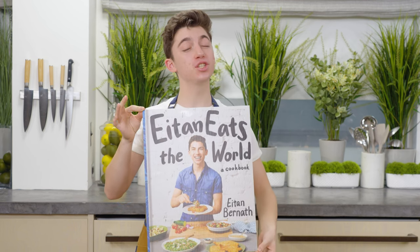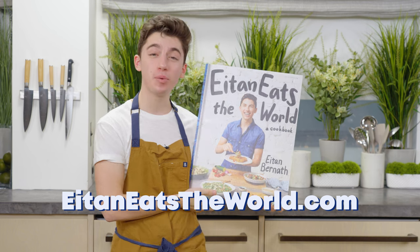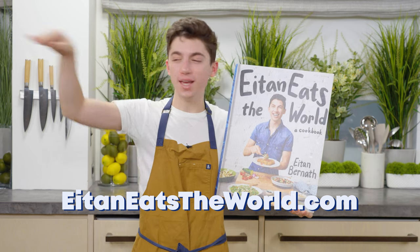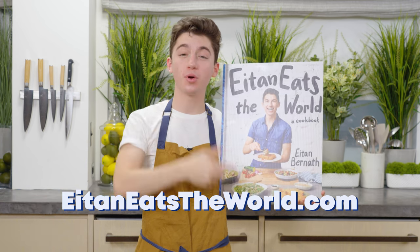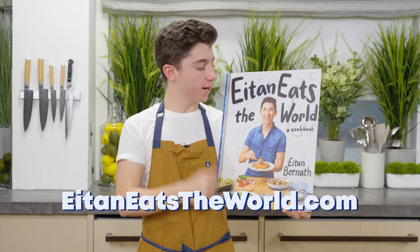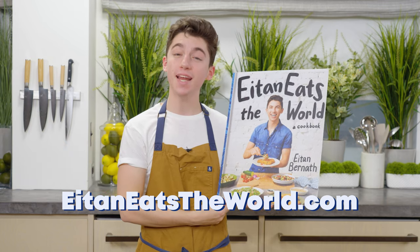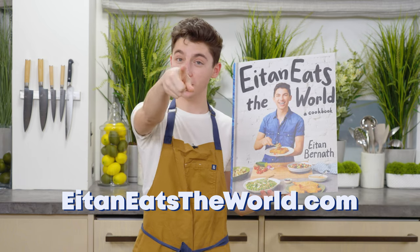If you're enjoying this video, might I suggest you pre-order my debut cookbook, Eitan Eats the World. It's available for pre-order everywhere books are sold — Barnes & Noble, Amazon, Books a Million. It's the number one way you can support my work, and it is full of 85 delicious comfort food recipes that I cannot wait to share from my kitchen to yours.